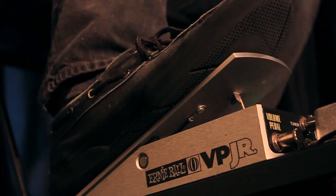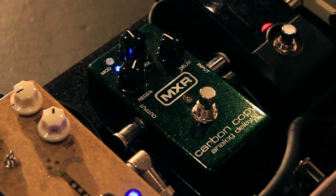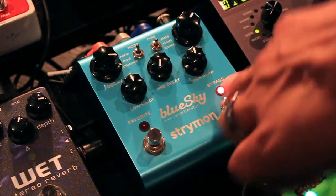Today I'm going to show you guys how to use this technique using only three pedals: a volume pedal, a delay pedal, and a reverb pedal. I'm going to be using the Ernie Ball VP Junior volume pedal, the MXR Carbon Copy Analog Delay, and the Strymon Blue Sky Reverb pedal.